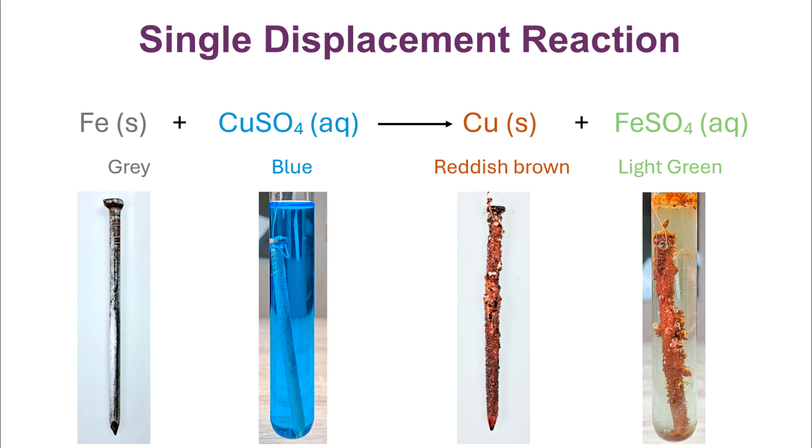The end result is that iron goes into solution and combines with sulfate ions to form ferrous sulfate solution, which is pale green to yellowish-green in color. On the other hand, the cupric ions get deposited on the surface of the iron nail to form solid metallic copper, which is reddish-brown in color.